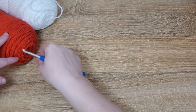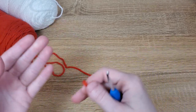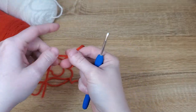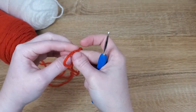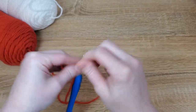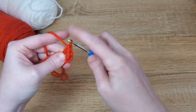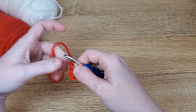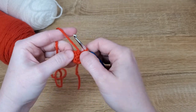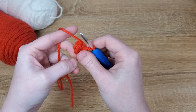To get started, you're going to begin with your main color — I'm using red for the mushroom today. We're going to start by making a magic loop and putting six single crochet in that magic loop. Pull the tail tight to close your magic loop. And that's your first row.